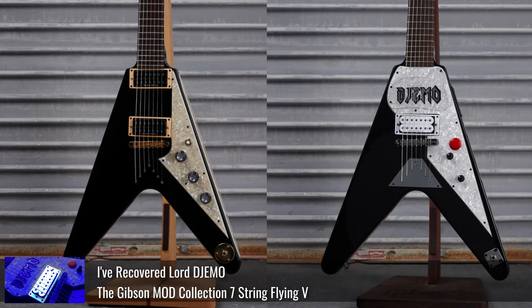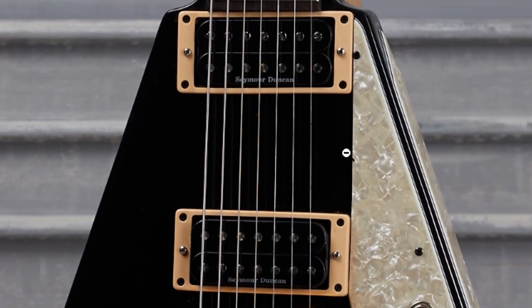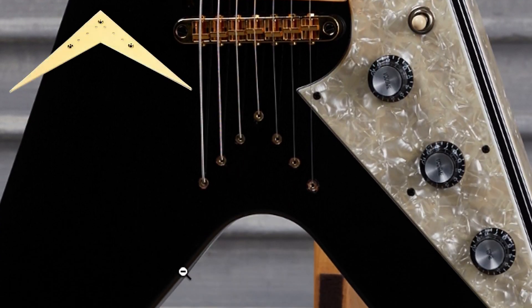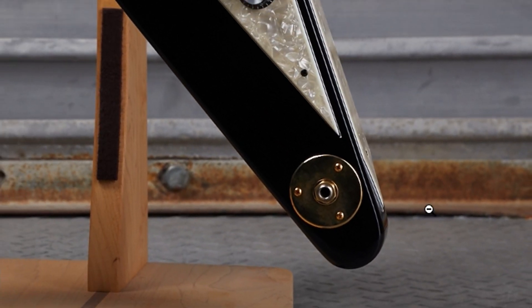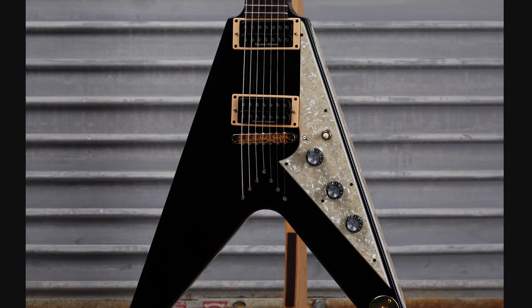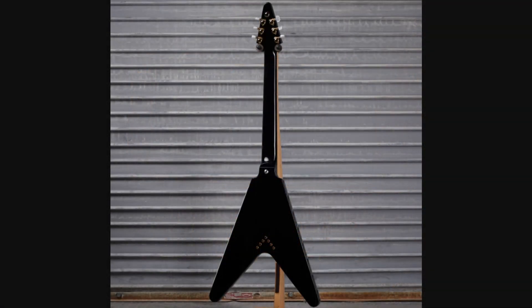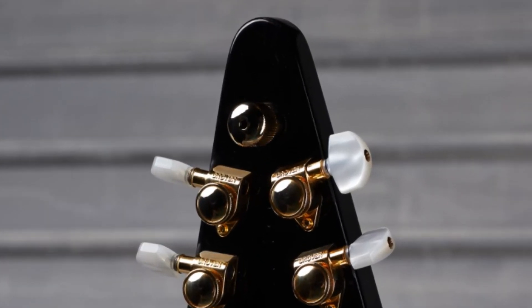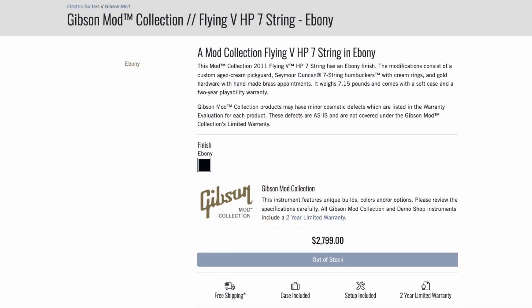We're going to start with another seven-string Flying V, except this one's a little bit jankier looking. It would have started as the same base model, however they have Seymour Duncan pickups in here. We no longer have any type of Flying V outline — it's just the string-through ferrules in the body, which has an interesting vibe. It looks like we now have a metal output jack plate which looks pretty good with this whole aged moto pickguard, and then the cream pickup rings have a certain vibe as well. It almost looks like it was installed crookedly though.